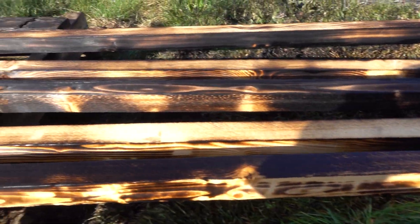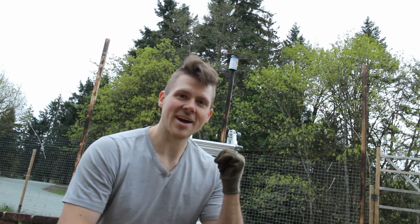Already we've got our Shou Sugi Ban all done. I'm glad the camera battery lasted long enough. Now we need to go put these in the ground and start building the base frame for our arbor. I'm just going to pound these posts into the ground.